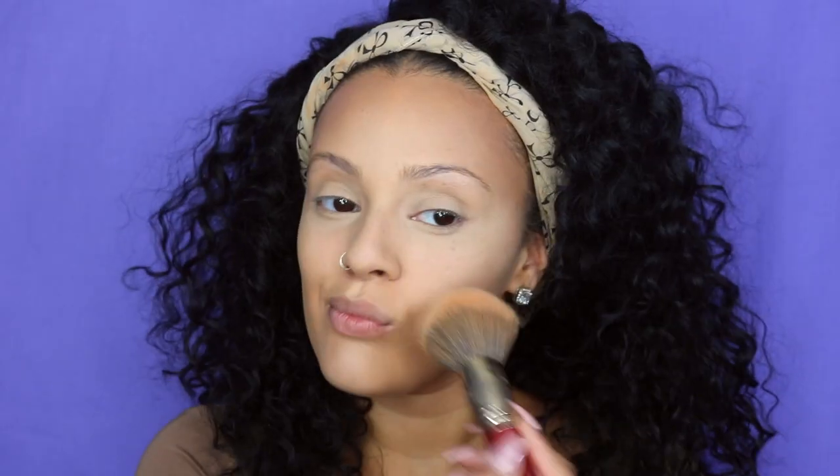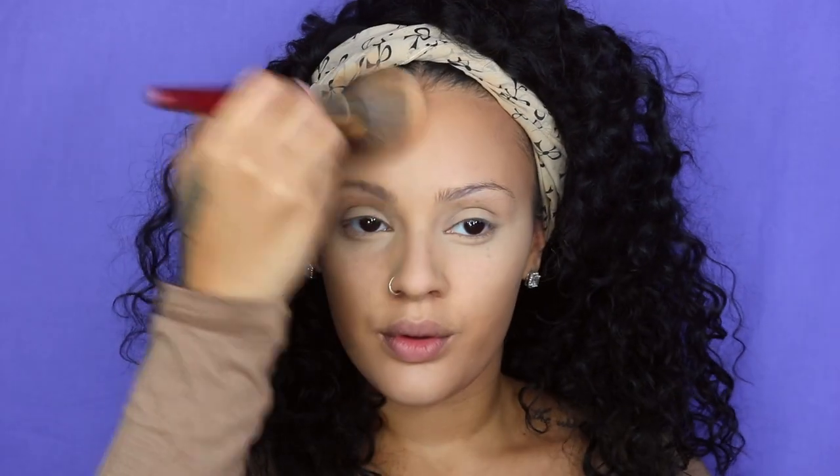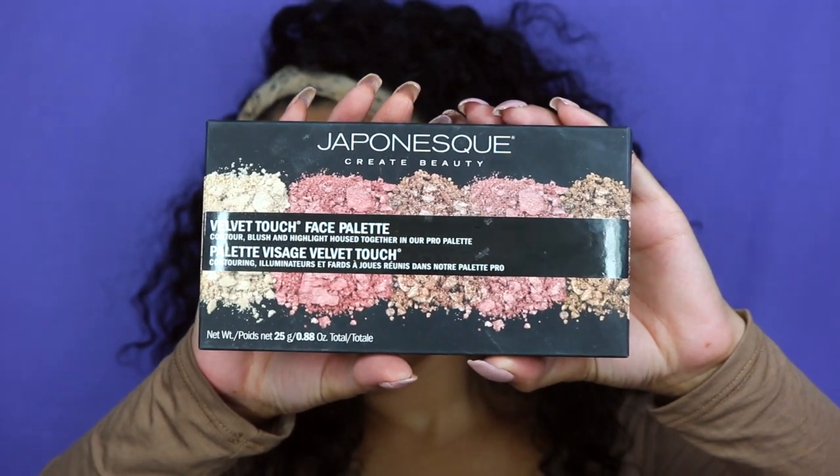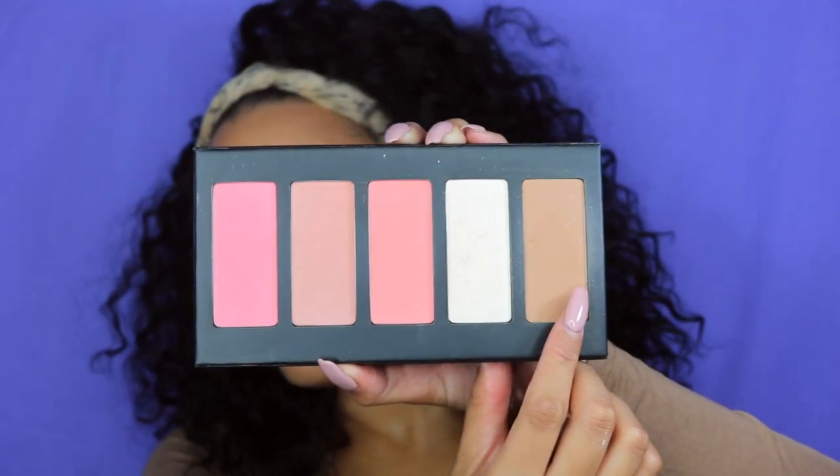Next, I'm going to set the rest of my face just to absorb any extra shininess, using the Motives Cosmetics Neutru Medium Face Powder. Then I'm going in with my Japonesque Velvet Touch Face Palette, taking that lighter shade of brown to contour my face. I'm using a flat-edged brush to contour because it gives me a very natural but still sharp-looking contour. Then I'm going to contour my temple area with a fluffier brush, and next it's time to contour my nose.